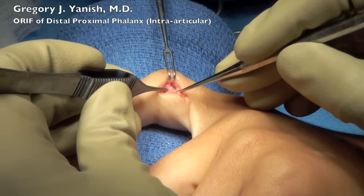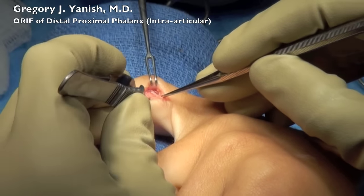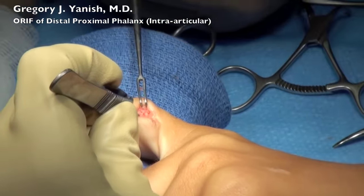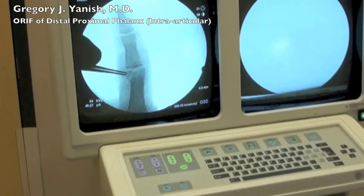I often describe this to patients as glue that was placed on a piece of china that was broken, and the piece of china got moved, and the glue was allowed to dry, therefore not allowing the fractured segments to key into place.